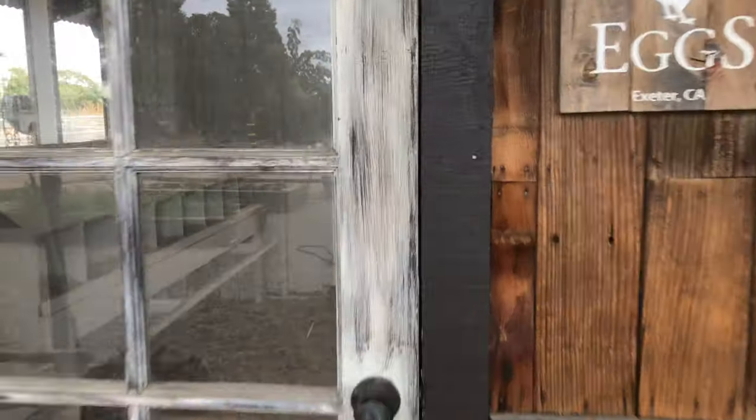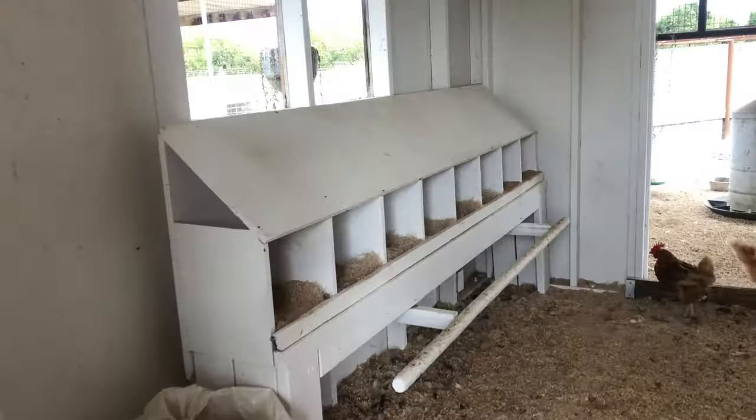Never let the perfect coop design intimidate or keep you from getting chickens. The most important thing is to just get started. I do have my dream chicken coop now, but it took me many years to get to this point.